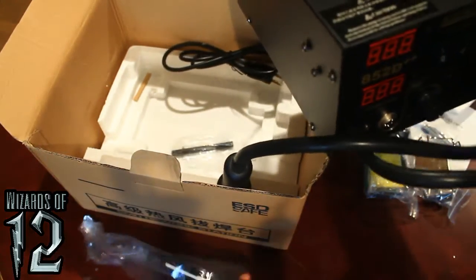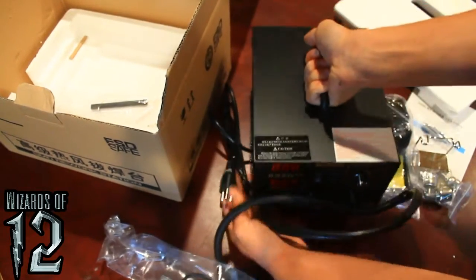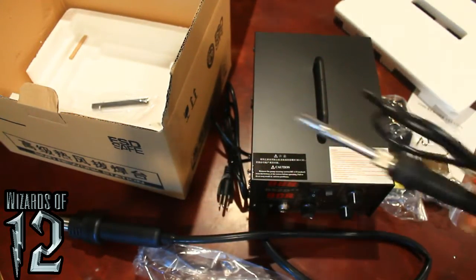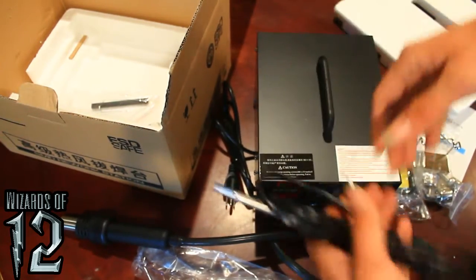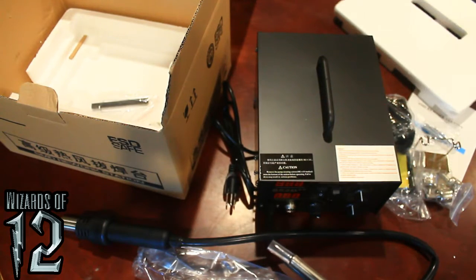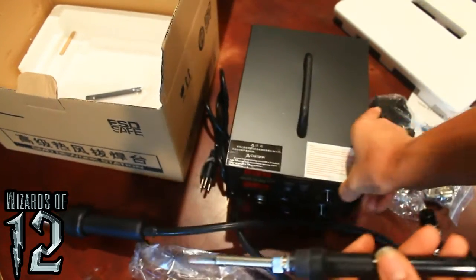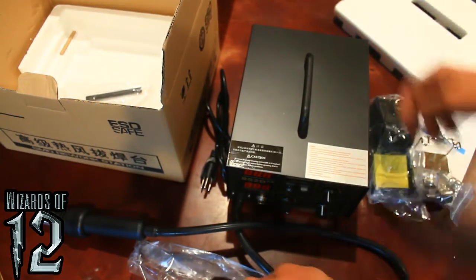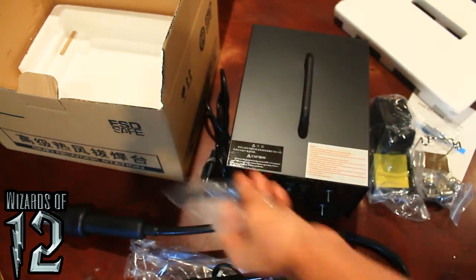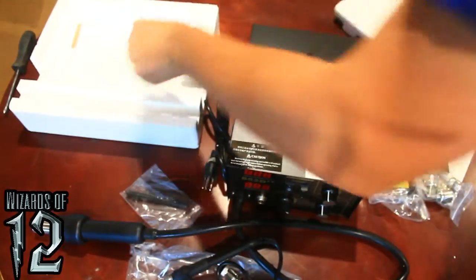This is the unit itself. Very nice. I probably shouldn't have dropped that — ceramic. Heat gun. The heat gun's a lot lighter than I thought it would be; the whole system is a lot lighter than I thought it would be. This is an extra heating element for the soldering iron. I'm going to stick that back in the styrofoam. It's a soldering pen. And here I have no idea what these are. Anything else in the bottom of the box? Nope. So you can just set the box aside.